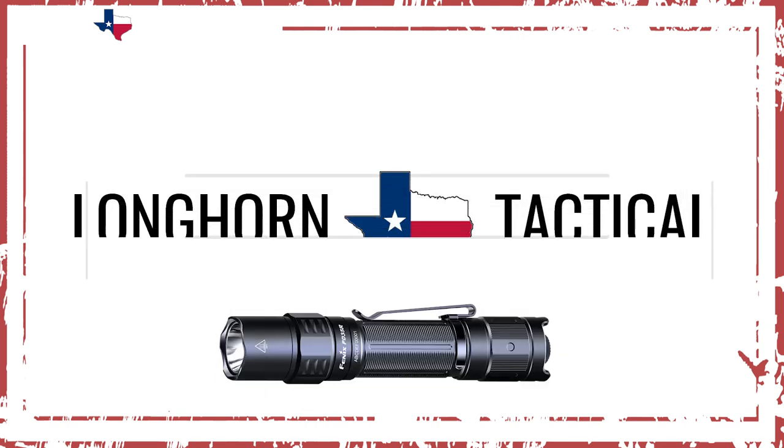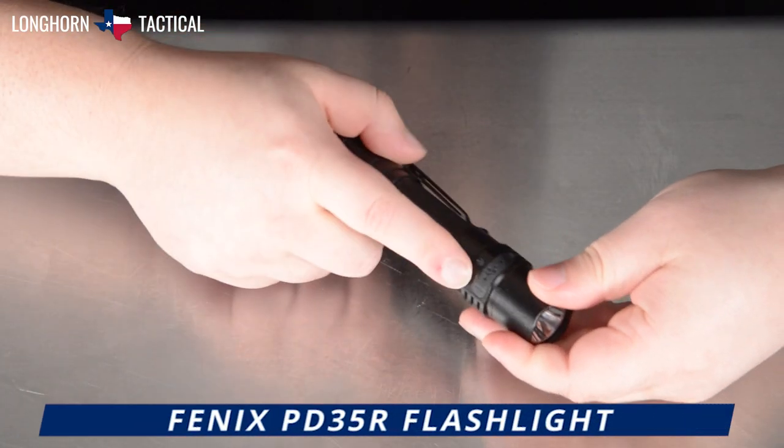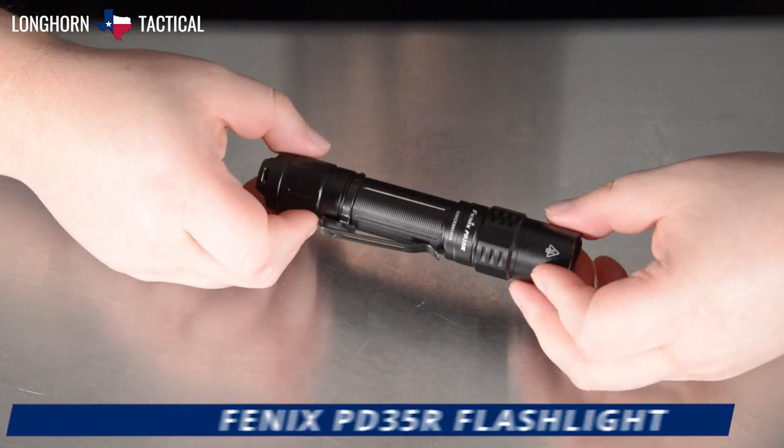Hello and welcome to another product video breakdown from Longhorn Tactical. Today we will be taking a look at Fenix's PD35R, the rechargeable — specifically USB-C rechargeable — version of their popular PD35 series.